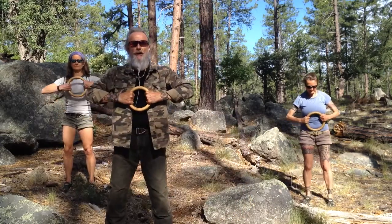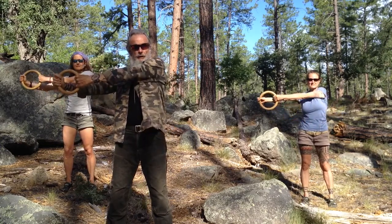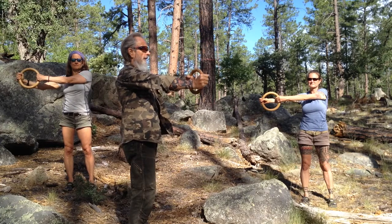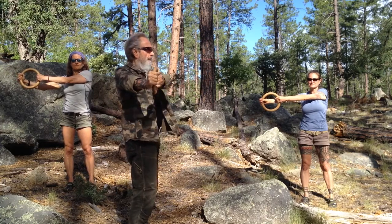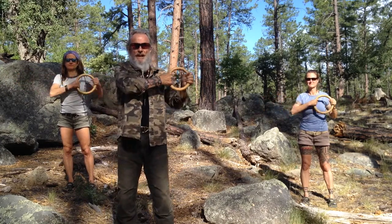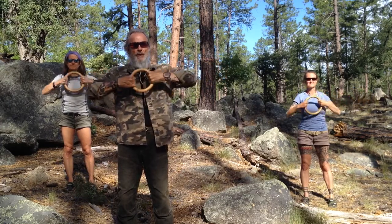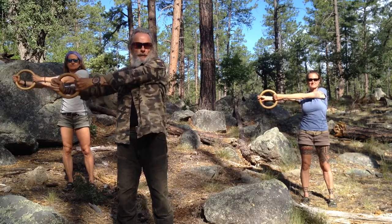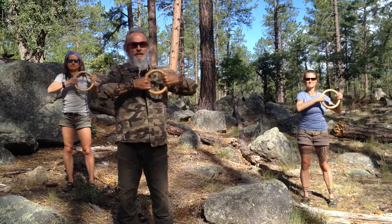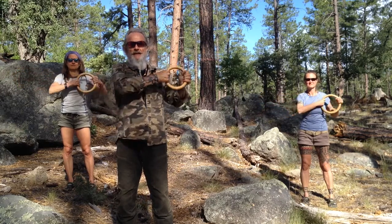We're going to start off right in front of the chest, and we're going to pull and push this directly across our body. You want to be directly to your side — not pushing out on a diagonal. The diagonal is easier, but bring it as much towards the side as you can, then bring it right back across, pushing with one hand while pulling with the other. Keep a constant mild tension on the rings throughout. Exhale as your arm goes across, inhale towards the center.